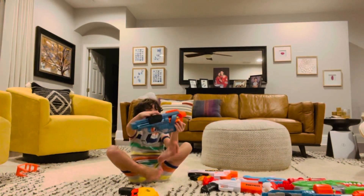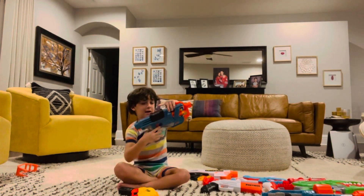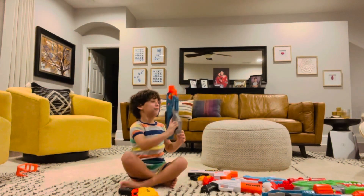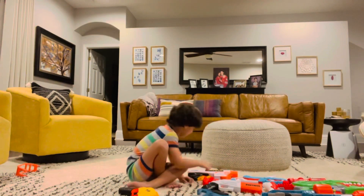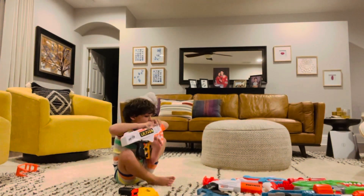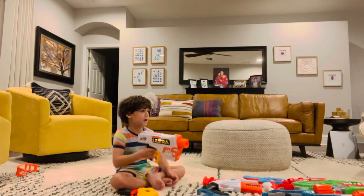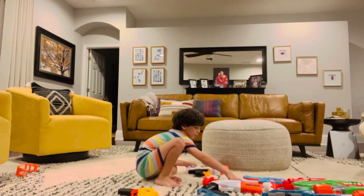So how you use this Nerf Gun, this is the trigger and you can make this work and then you do. And how you use this Nerf Gun, you just put this thing back, you just do this and like that.